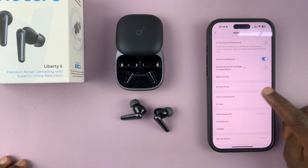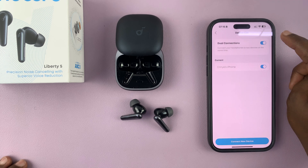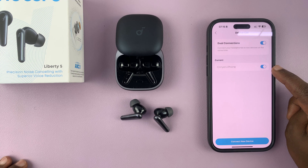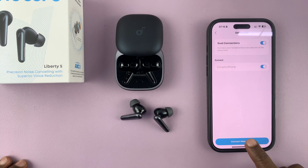You should see Dual Connections — tap on that and make sure it's enabled. Once it's enabled, you can see your current device, the one you're currently connected to. Now to connect a second device, just tap on Connect New Device.